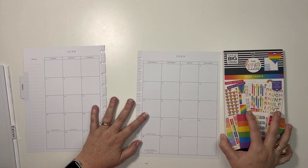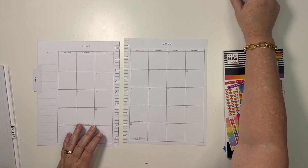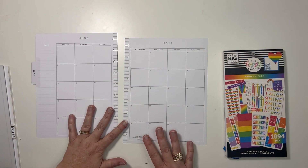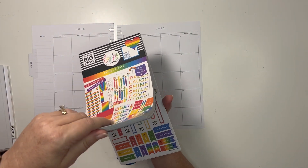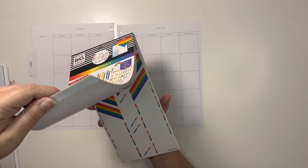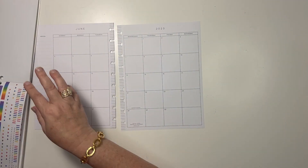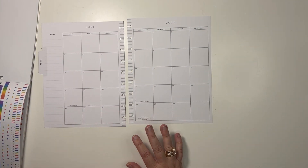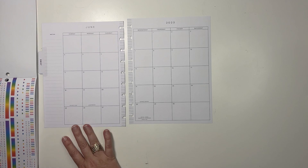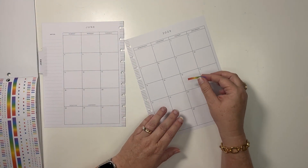I think I may have some rainbow stickers as well that I will use with them. My desk is very dirty — I have stickers stuck to it in all sorts of places. It just sort of is what it is, but I figured I would use these and I'll pull out the rainbow ones if I need to as well. So let's start with the little washi strips. I like to indicate the days that I'm going to be out of town with the washi strips, and I think I'm going to use these little ones here.